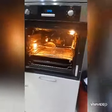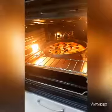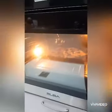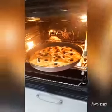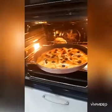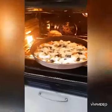Nagpainit na ako guys. Nalagay na natin sya sa ating oven. Ngayon na sya guys. So i-close na natin. Guys, lagyan lang natin sya ng cheese. Ngayon na sya, may cheese na.